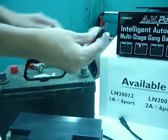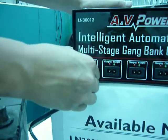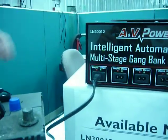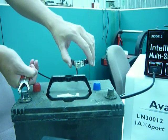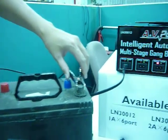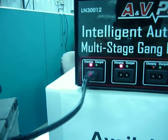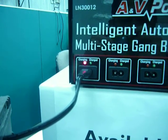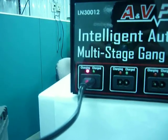Plug in devices. Once the connection is hooked up and in correct polarity, the charger starts to charge the battery. On the other side, the light turns red.